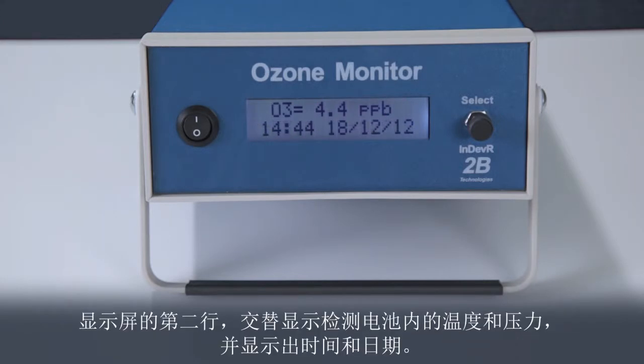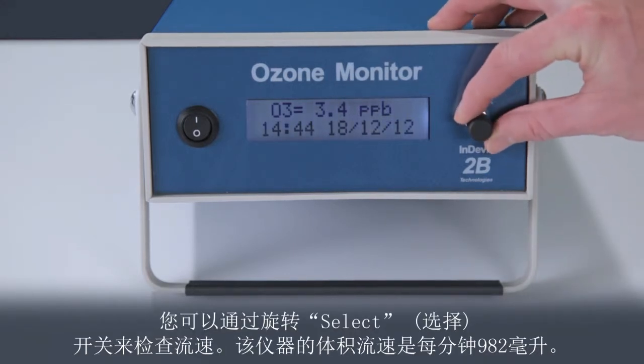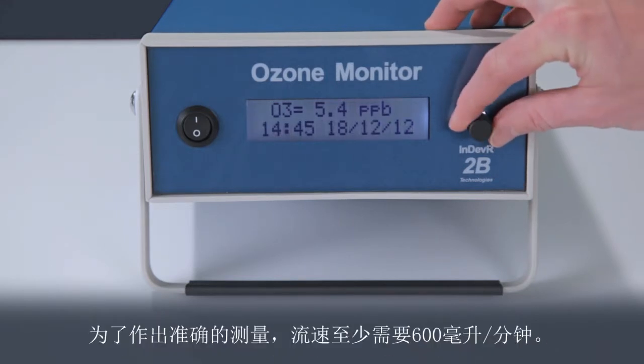The second line of the display alternates between showing the temperature and pressure inside the detection cell and showing the time and date. For this ozone monitor, the cell temperature is 33.9 degrees Celsius and the pressure is 809.8 millibar. You can check the flow rate by rotating the select switch. For this instrument, the volumetric flow rate is 982 cc's a minute. The flow rate needs to be at least 600 cc's a minute to make an accurate measurement.